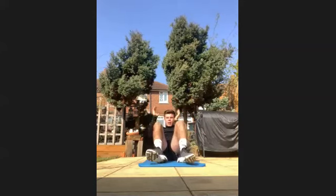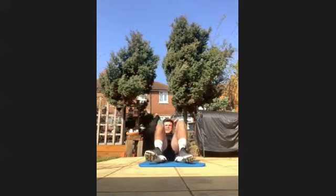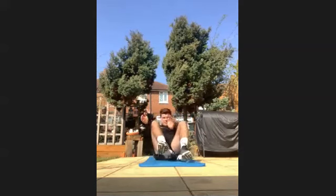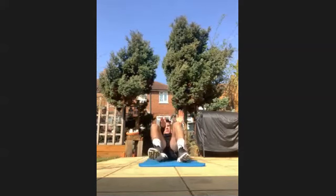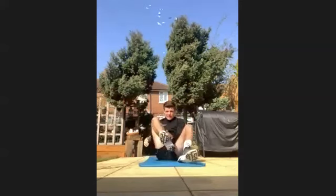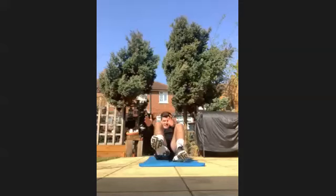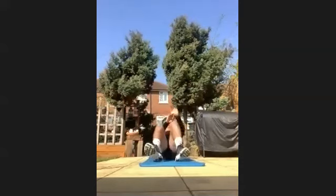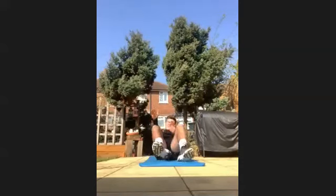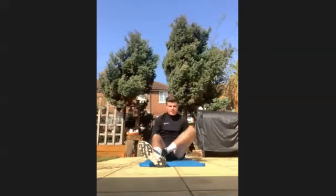Well done, keep going. This is your last core exercise, then we're switching over to Jack. Well done, good work. Halfway through. Last 15. Last five, four, three, two, and one. Well done. Stretch out your core.